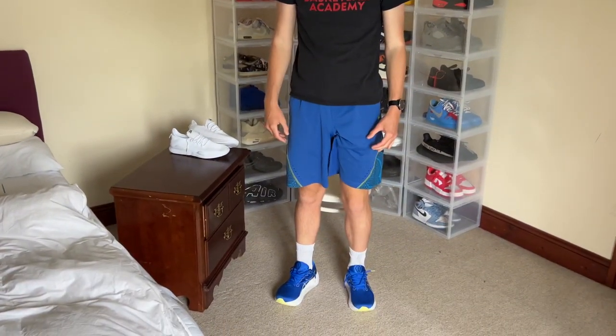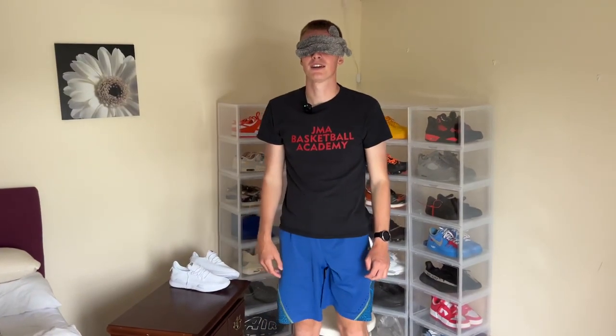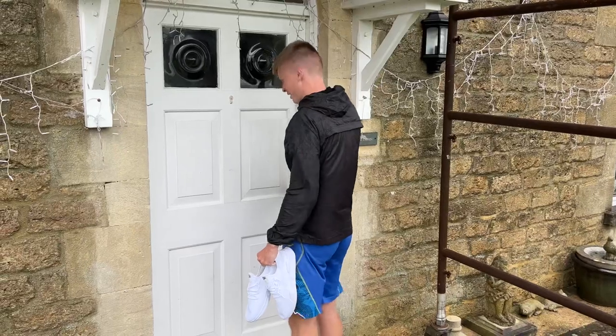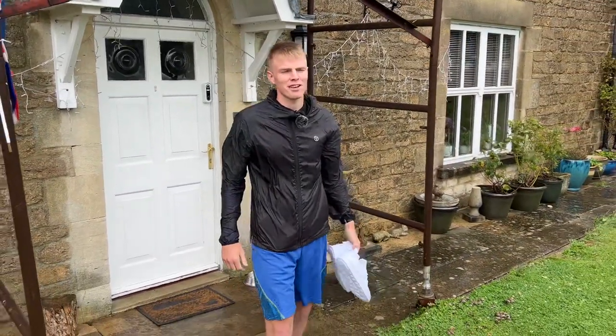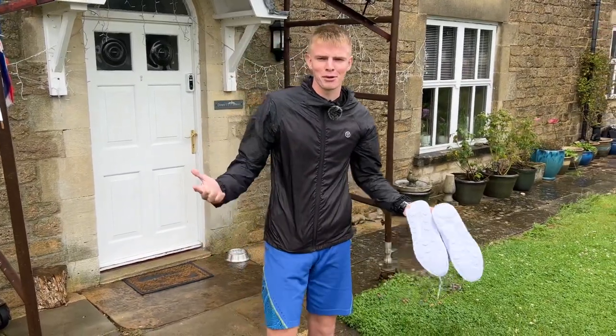Moving on to the next pair. Instantly I can feel the difference in support around the ankle, definitely the heel as well, and you just feel a lot higher up because of the shock absorption gel on the base of the shoe. These definitely feel a lot more comfortable — these are definitely the most expensive. So we're off to do the running test now. Couldn't have picked a worse day for it; it's absolutely pouring down.